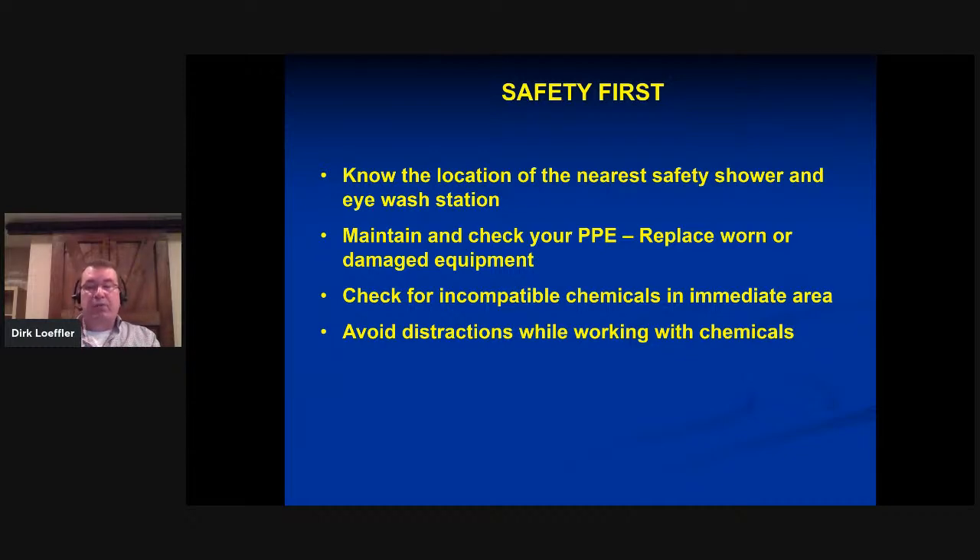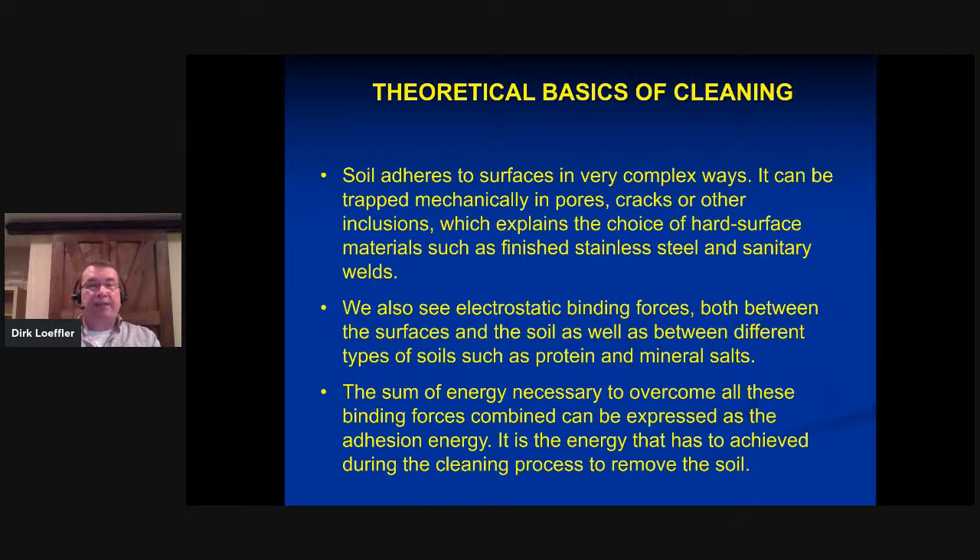Avoid distractions while working with chemicals. Now let's jump into the theoretical basics of cleaning. To really know how to remove soil, we need to understand how soil attaches itself. The more obvious ways are mechanically — in cracks, surfaces, or improperly done sanitary welds. Everywhere you have a rough surface, soil attaches itself more readily. That's the same reason why most fermenters have an electropolished bottom cone — so the yeast just slides out rather than attaching itself to the metal. Most fermenters today have an electropolished bottom cone while the rest of the tank is just machine-polished.